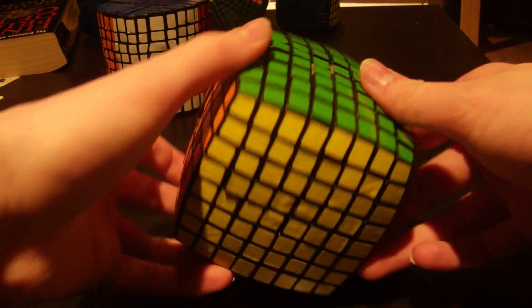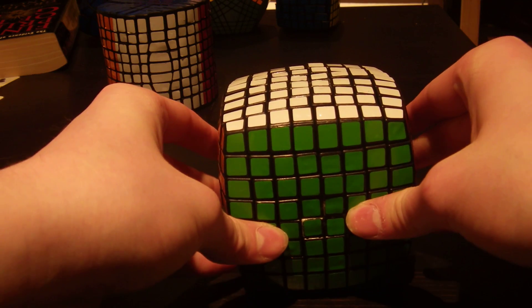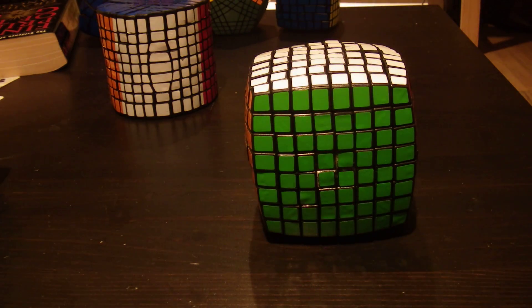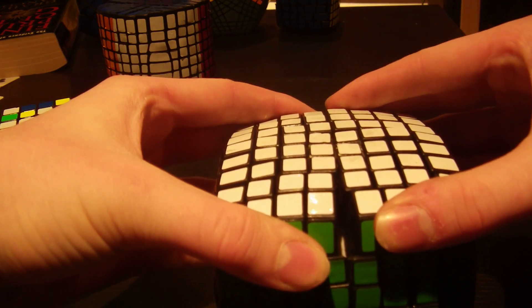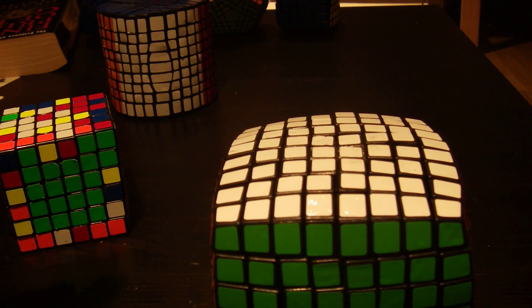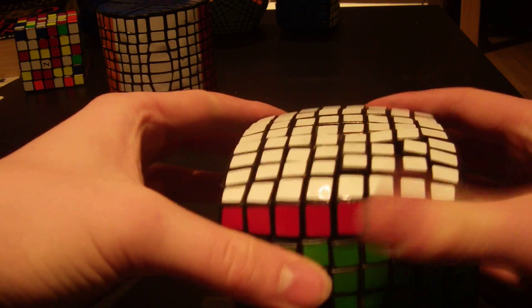One piece that you cannot see in the cube right here - unlike most odd-layered cubes, for example the 6x6, where you can see some internal pieces. If you split the 8x8, you can see right down to the white 4x4 ball core. And that's it. That's the only piece.